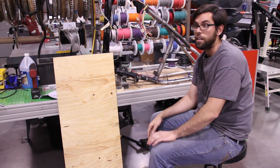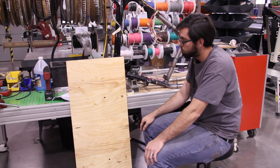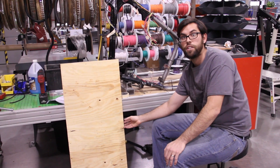We call it a pegboard setup for wiring — this is a wiring jig, essentially.